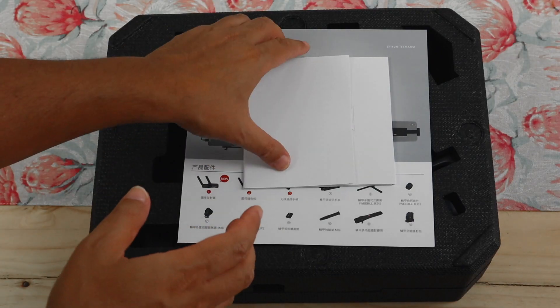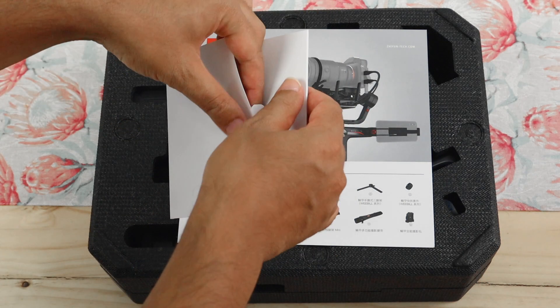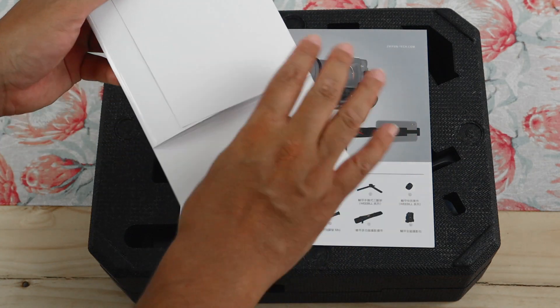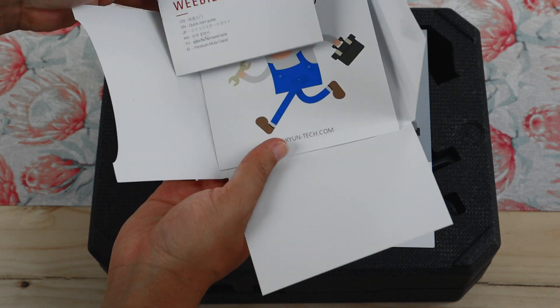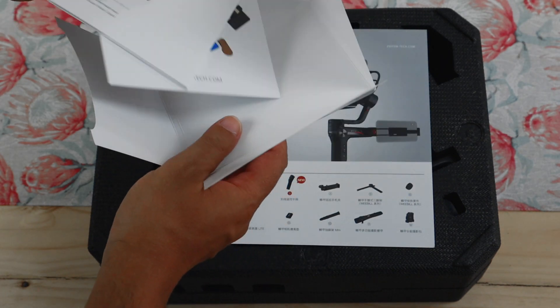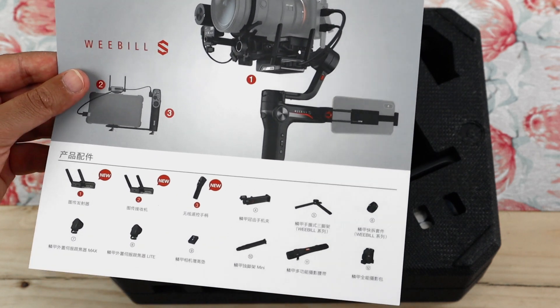Let's take a look and see what's inside. The first time I looked at this I was like, why are they giving me a CD? What am I gonna do with a CD? I think this is just normal documentation — a quick start guide and a service card. That's basically it.